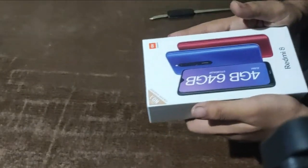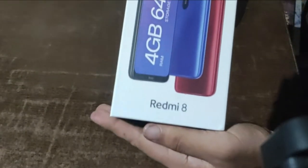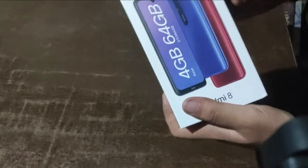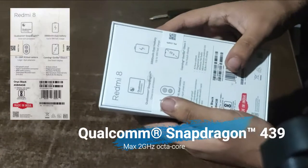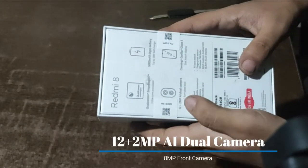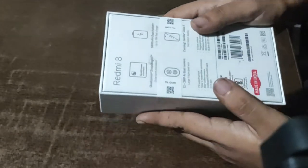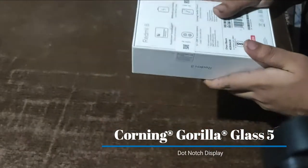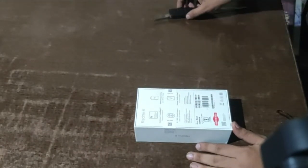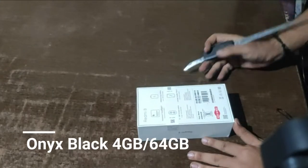Hello guys, Rajendra Gambutas here, and we have bought this new Redmi 8 with 4GB RAM and 64GB storage, Snapdragon processor, 5000mAh battery, and 12 plus 2 megapixel AI dual camera. Gorilla Glass — one of the best. I bought this one in Onyx Black color. Let me unlock this one.